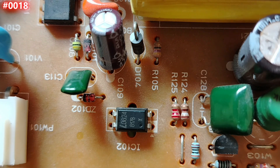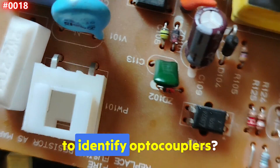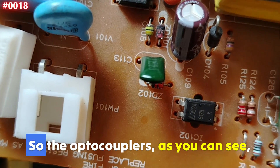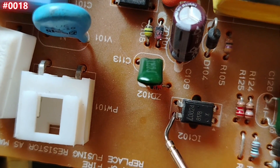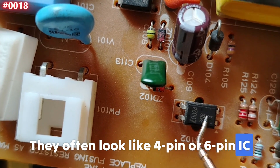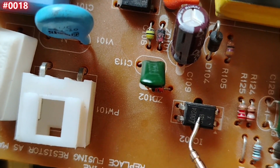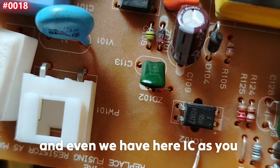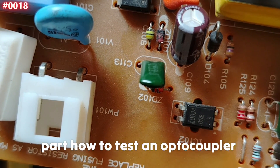To summarize, optocouplers are used where two systems need to talk but never touch. The optocoupler has four terminals and often looks like a four-pin or six-pin IC, because sometimes you can find a six-pin optocoupler as well.